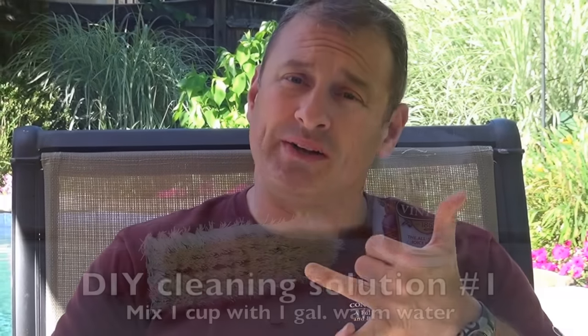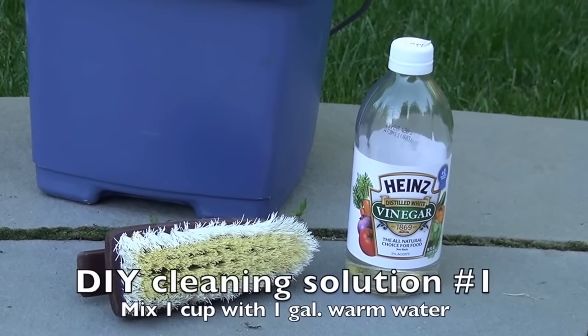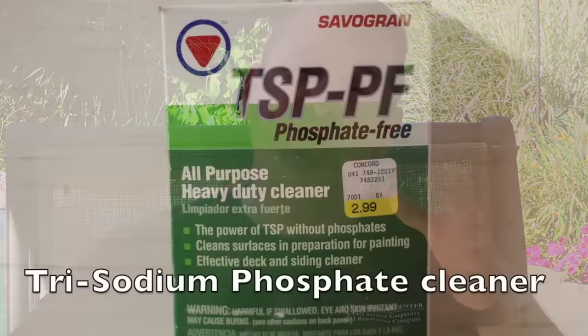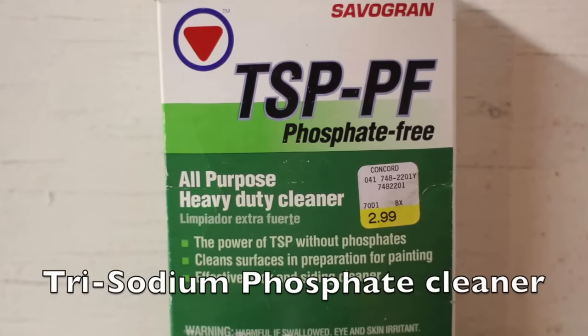There are two DIY solutions you can make at home with household cleaners. The first is to mix one cup of vinegar with a gallon of warm water as a cleaning solution. The second is to mix one cup of bleach and one cup of laundry detergent with warm water. If your teak is especially stained, you can also mix in two teaspoons of trisodium phosphate as an abrasive scrubber.